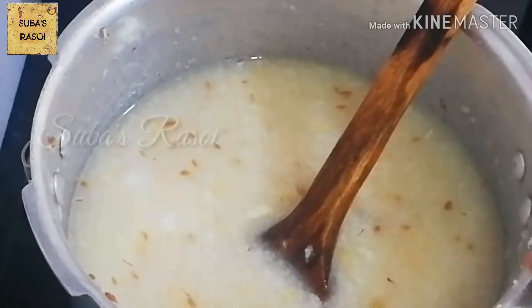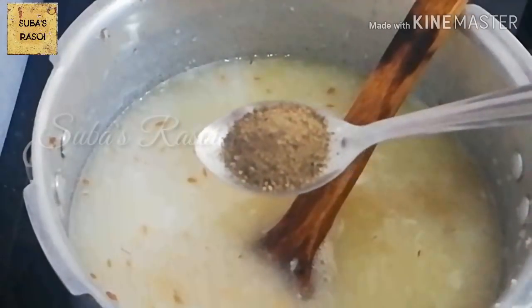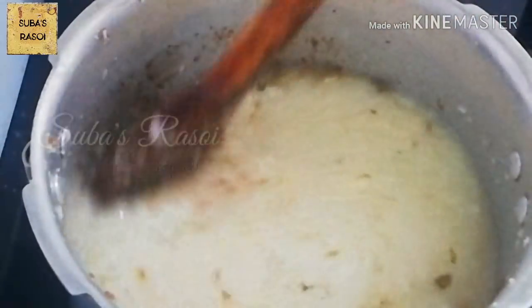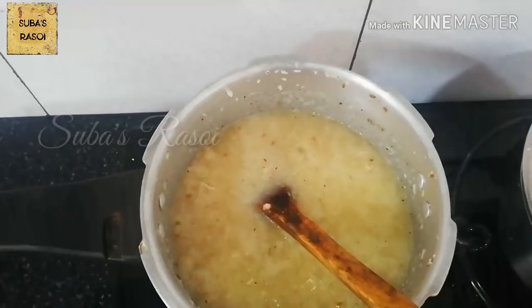Now we will cook the chicken with green onion. We will cook the chicken with a little pepper and a nice taste. I'll chop it in a bit.